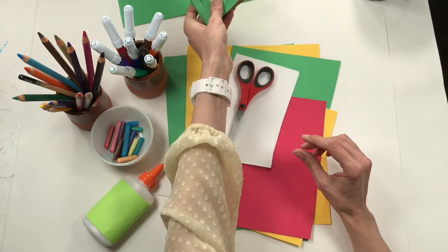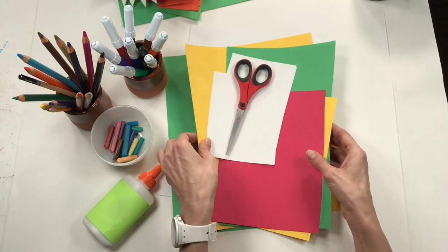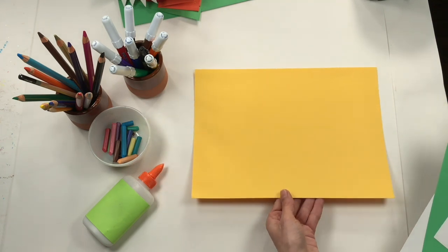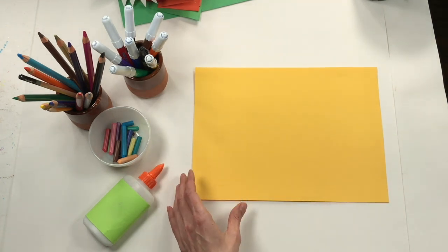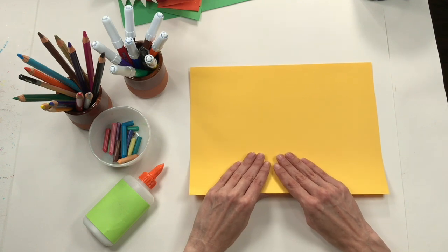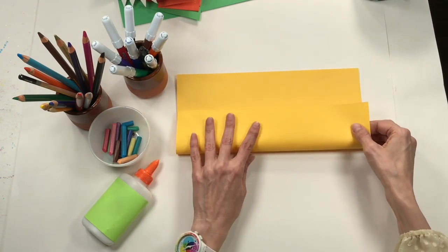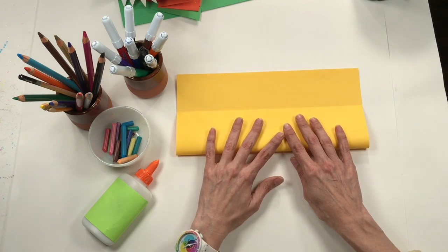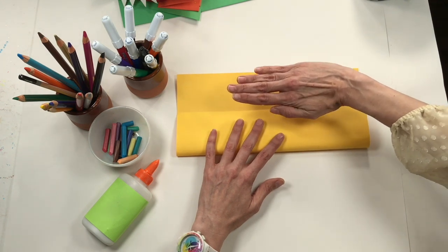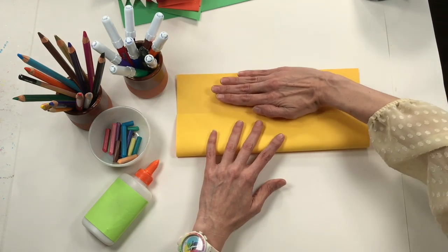Let's start with the inside — the mouth part of the puppet. It doesn't matter what color that piece of construction paper is. Since it's a mouth you could use red; I'm going to use a piece of yellow construction paper. Turn your paper so it's horizontal. Now we're going to fold this paper into thirds — not in half, but almost but not quite to the top. A good way to measure without a ruler is to take about four fingers, or your whole hand if it's smaller than mine, and put it at the top of your paper as a measuring guide.